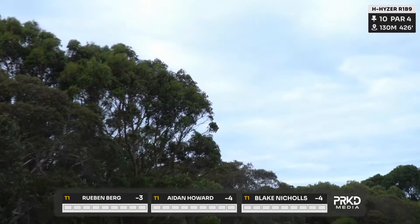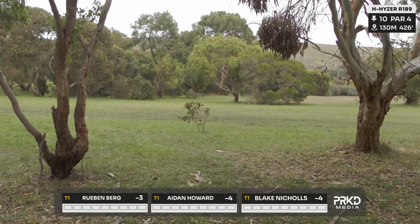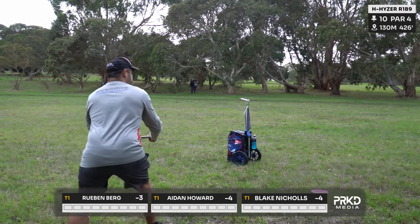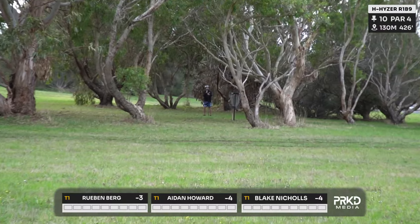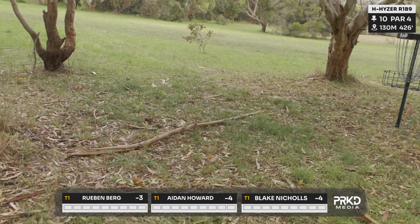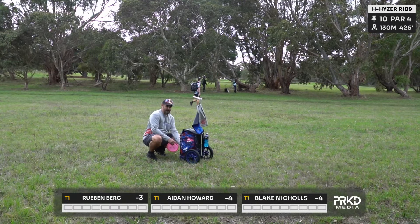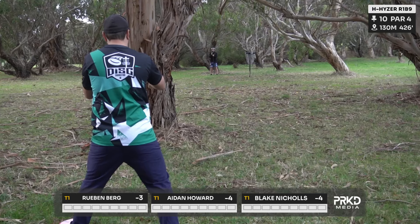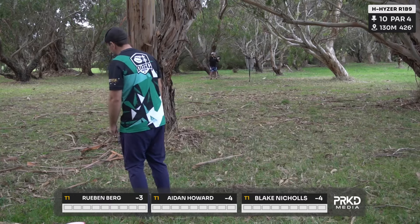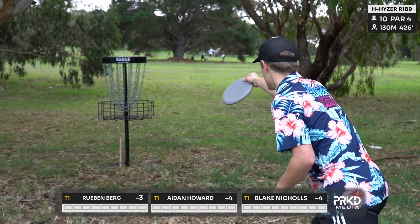Big spike — they call that death from above — from Aiden, gets himself to about circle's edge. He loves that power backhand high shot. There's Ruben going something similar, but with a bit more distance — not an overly difficult shot in, so that was a really good tee shot from him. They need a mando for that tee shot. You've got to do what you do to score. See Blake there pitch up for the easiest birdie of all time.